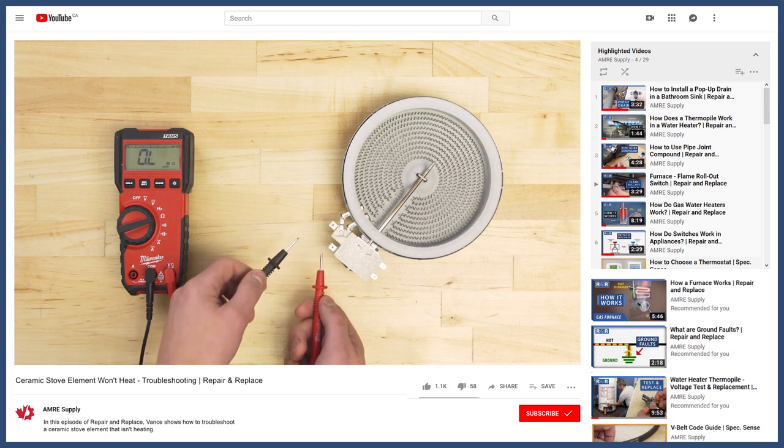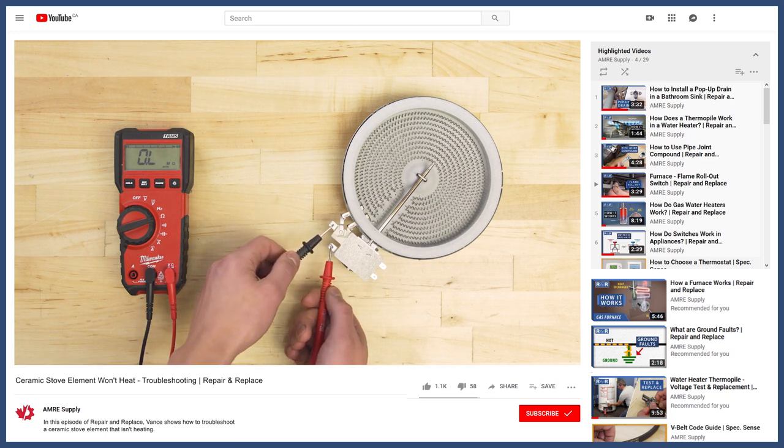Now if the switch passed all the tests, then you'll have to test the heating element. You can see how to do this in the video linked below.